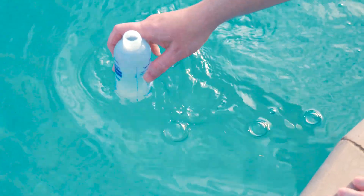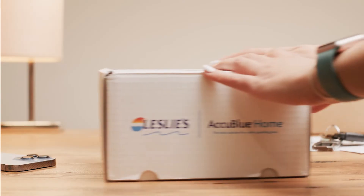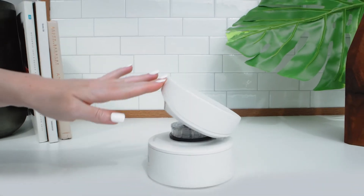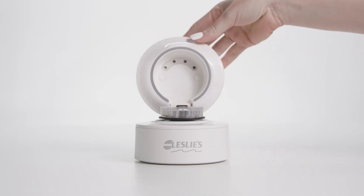Previously the only way you could get precisely accurate and comprehensive water test results was to bring a water sample into your local pool store, but now with Leslie's AccuBlue Home you get the accuracy of Leslie's industry-leading store water testing technology in the convenience of your own home. It's a total at-home solution for a clean, safe, and beautiful pool.